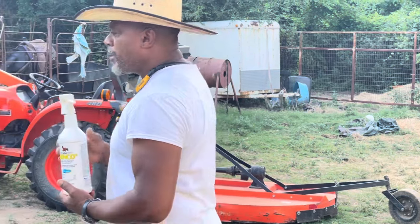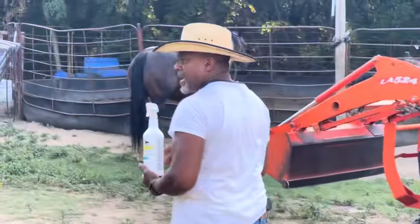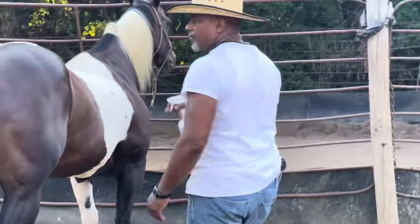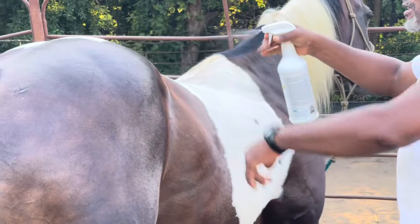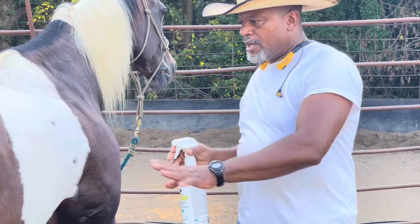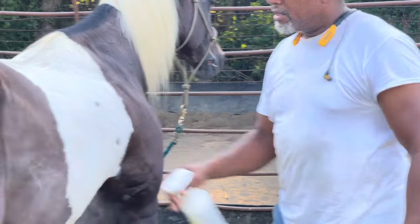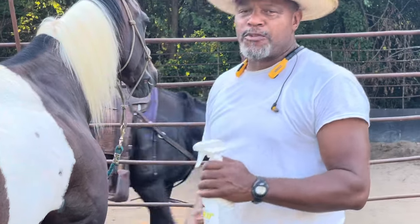I'm going to walk over here to Darlin, and I want to show you something which makes this fly spray not such a great bargain. If you watch when I spray this horse, look where all your spray goes. You cannot adjust the head to make it spray out a little thinner. All your spray — and it's not even windy — but if it was a windy day, all your spray is going elsewhere.